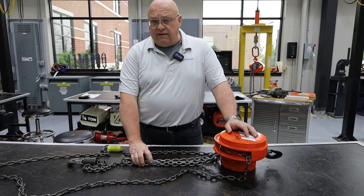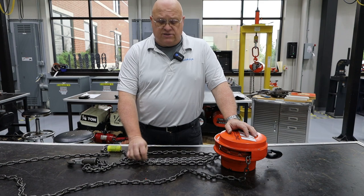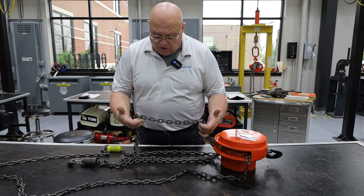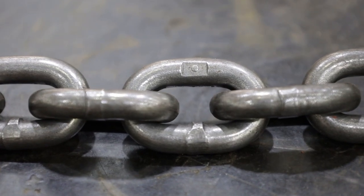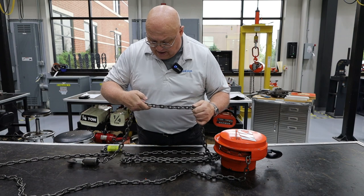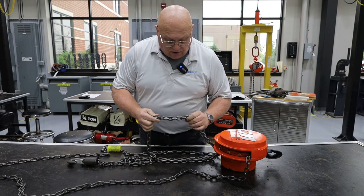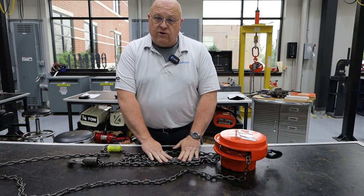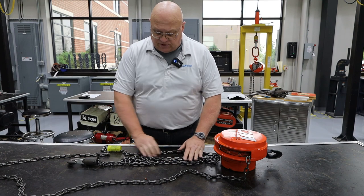The chain does not have to have any marks on it — nicks, gouges, weld splatter, things like that. This chain also, if you look at it, will be marked. In this case it has a little dot or disc and it also has the CM logo on here. So we know this is Columbus McKinnon chain — dot grade chain is what is placed in the manual product line, so we know we've got the proper chain.